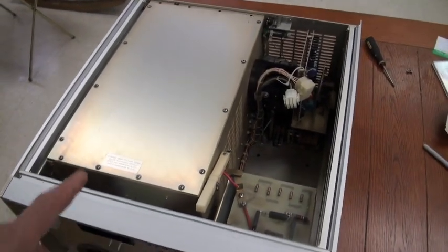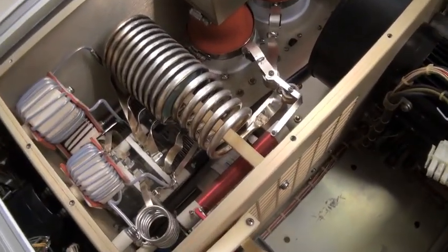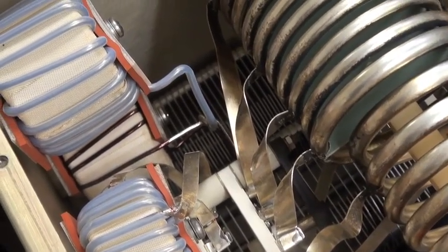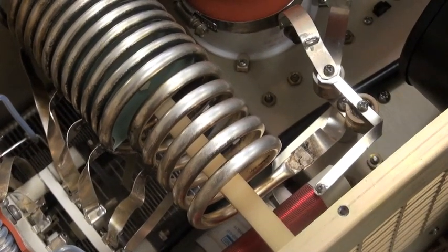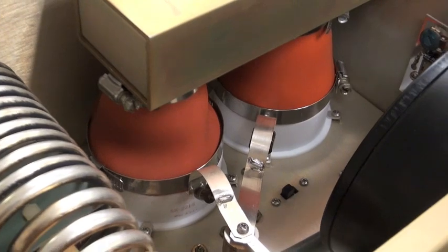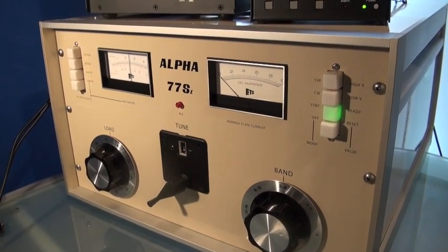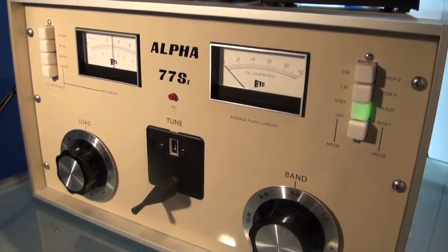We'll take the top off the RF compartment and see what we got here. Here's the business end of things — the RF compartment. Oh, this thing is beautifully built. Here's a thing of beauty — an Alpha 77SX amplifier, installed in my station. Just love this thing. It's just a beautiful, beautiful machine.